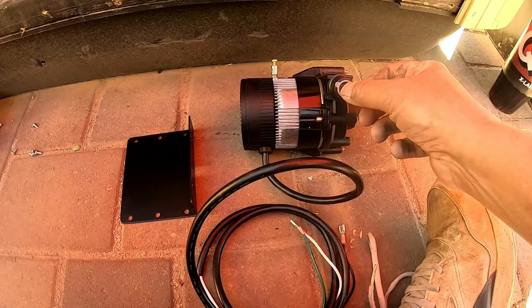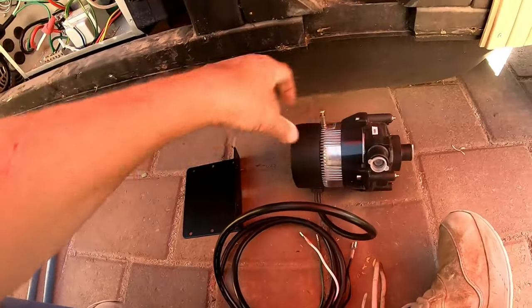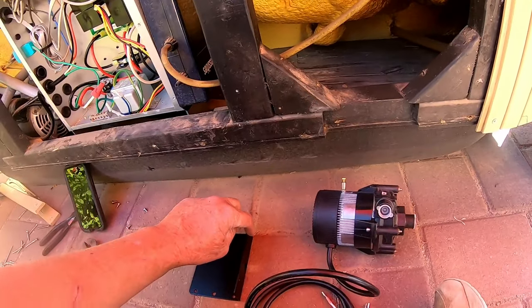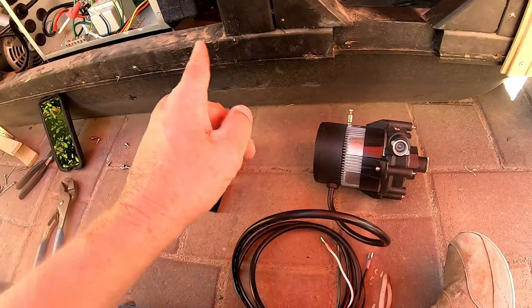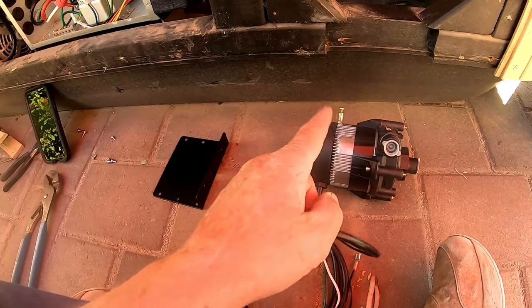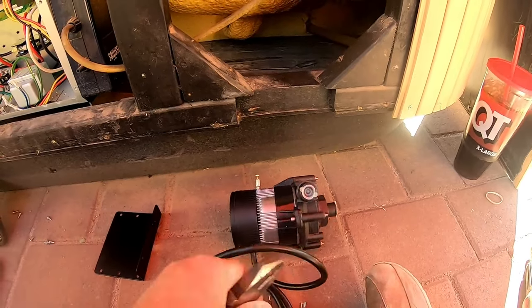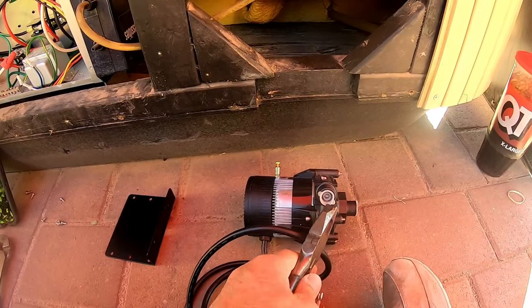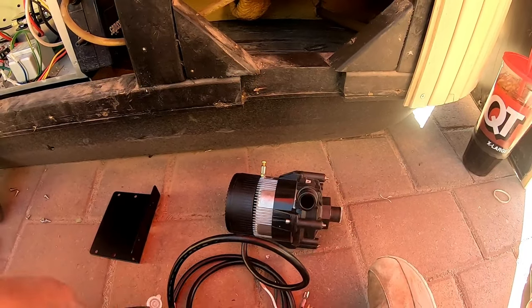Now we're going to work with the circulation pump. These circulation pumps come bolted in — these plates are screwed inside the hot tub and they are a son of a gun to get out of there. So normally I pull the two screws. Unless the plate on the inside is all rusted and junk, I usually just take these and throw them in a pile. Before you put the pump in there, one of the things you're going to want to do is pull these little plugs out. If you do not pull these plugs out, there's no way for it to suck water or discharge water — pull both those off.